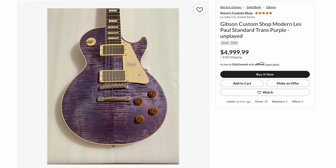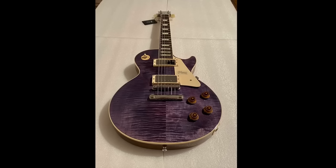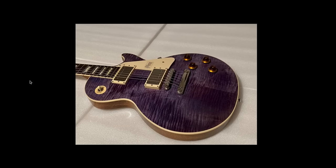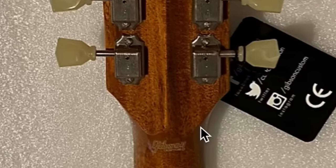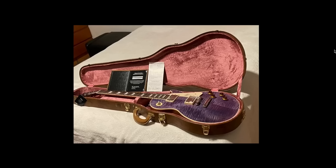Next up, a Les Paul Modern Standard in trans purple. I've seen these from time to time, but it was one of the more interesting ones that popped up today. It's got a pretty nice flame top — you don't necessarily see this trans purple finish too often. The natural back and sides really complement the top, especially the amber-over knobs because they match the sides as well. Finding this thing about five years old and nearly unplayed could be a dream come true for somebody. And there are some really interesting specs — I didn't even realize at first it has the apex head carve, the whole 'rhino horn.' I just thought that was dancing figuring within the mahogany.